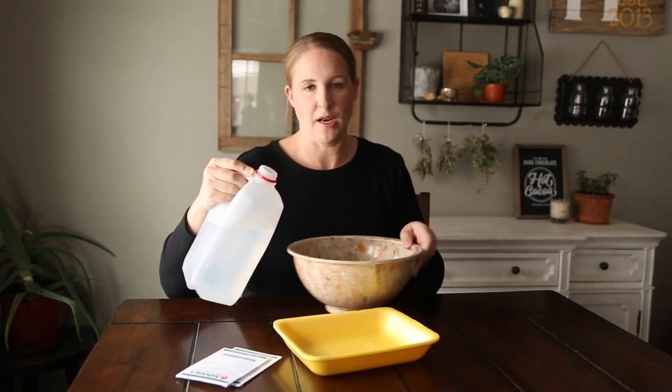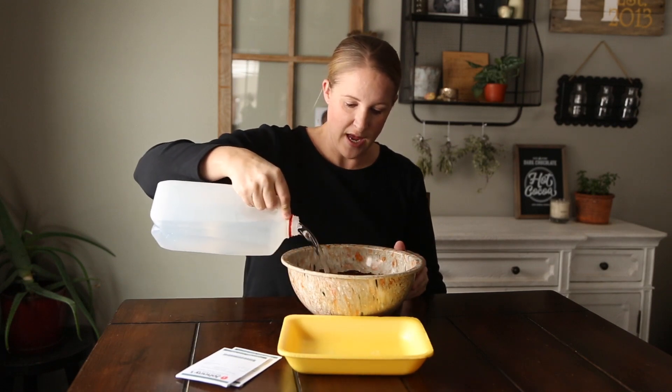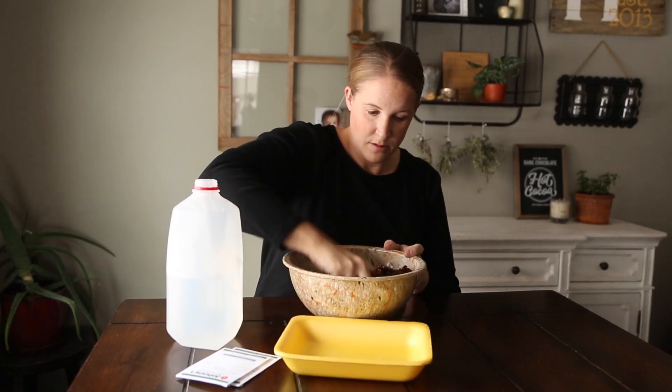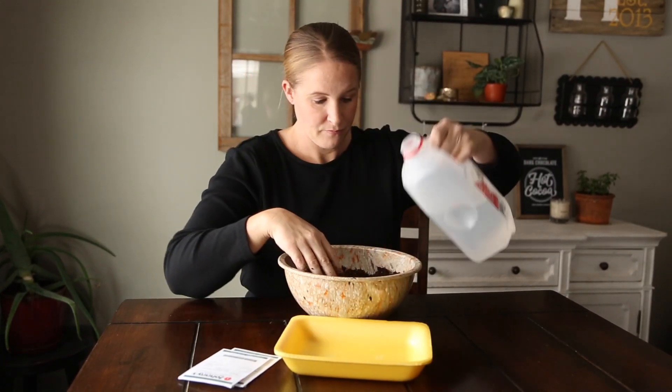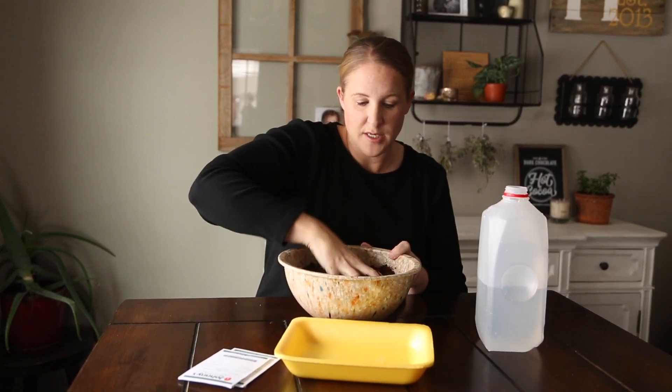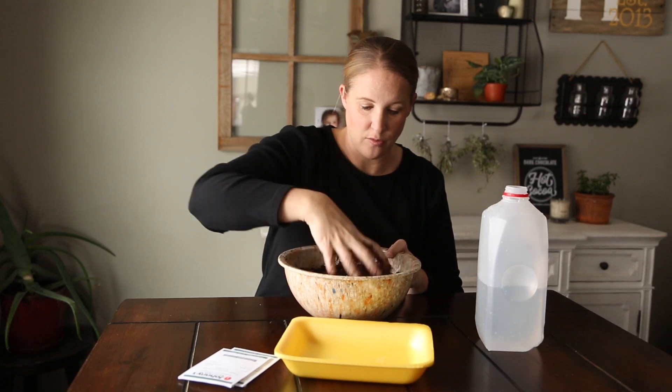I'm going to pre-moisten the soil first, adding a little water at a time and mixing it by hand. The reason you pre-moisten your seed mix is so that it settles down, and when you do water it later the seeds won't start floating around. Lisianthus does not want to be planted underneath the soil — once I get the soil packed in the tray I'll just sprinkle the seeds on top because they need light to germinate.